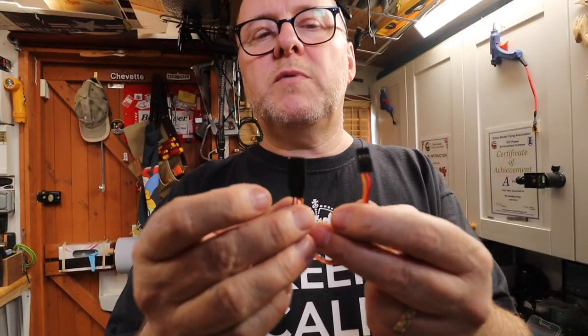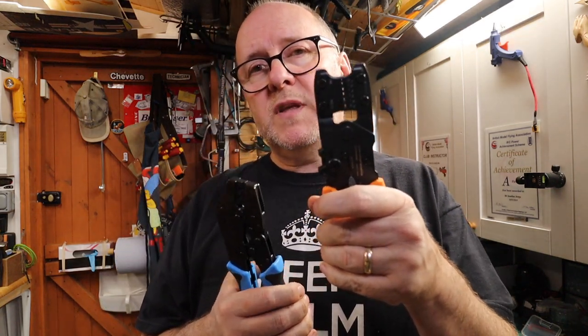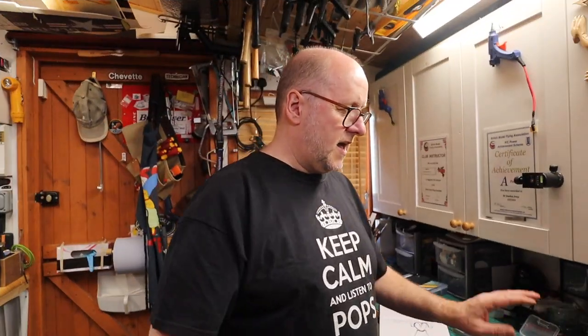So that is making a servo plug up. Two different types of crimpers. If I said this was £100 and this was £20, would you go out and spend £100 or would you buy the £20 one? I got this one when it was on offer and it was considerably cheaper. For your servo plugs this is perfect. For more intricate ones, this is handy because you can do the individual crimps, but it takes longer and it's more clumsy. I prefer this one — I had it before that one so I got used to it. And that, ladies and gentlemen, is Crimping 101.